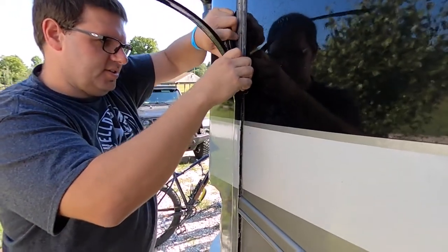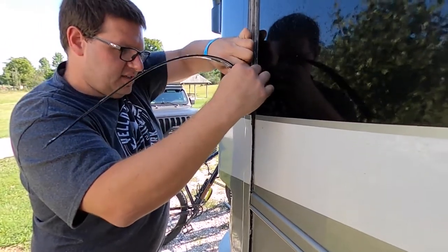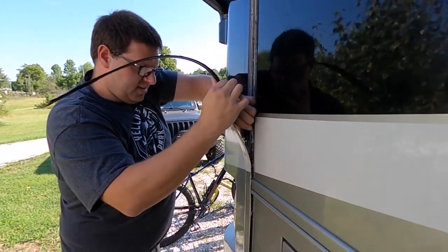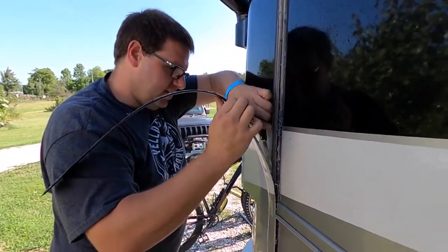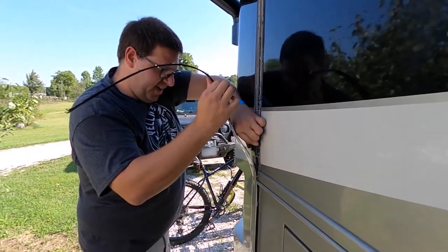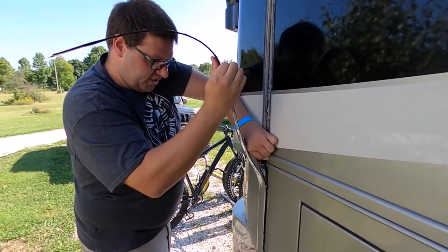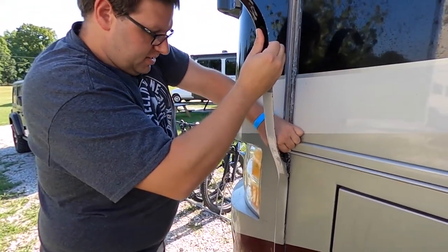At least the glue is holding. We're using a painter's putty knife — Home Depot special, HDX brand. The main thing I'm trying to do is not bend the strip so the paint doesn't all crack off, because it's already cracking off along the side, but it was already that way.